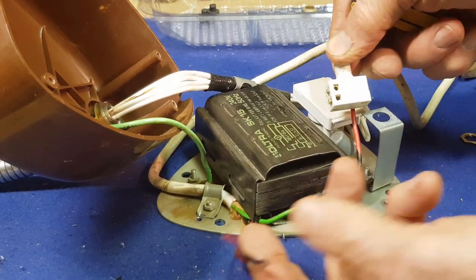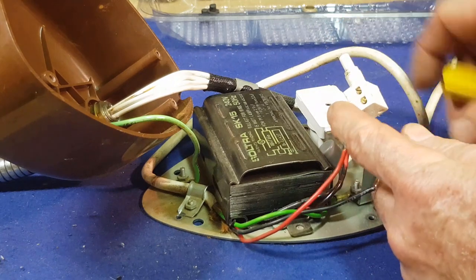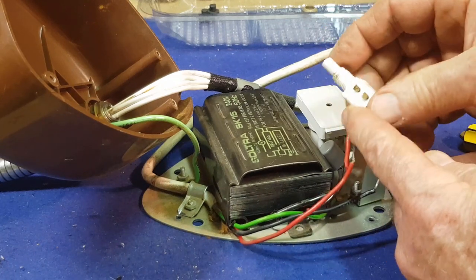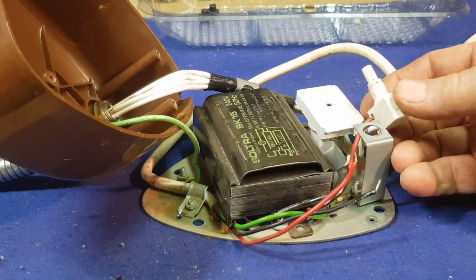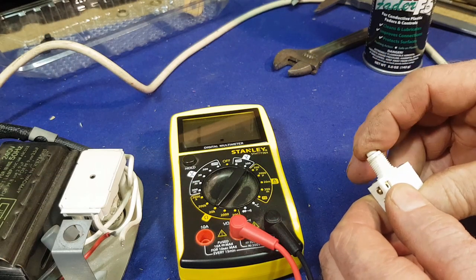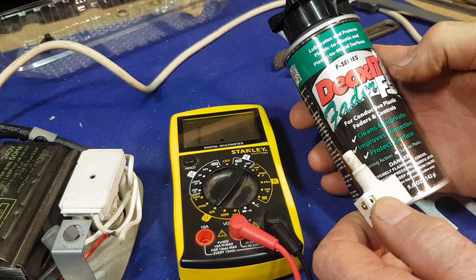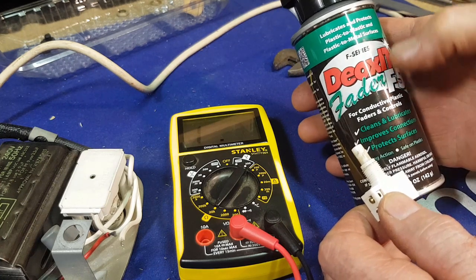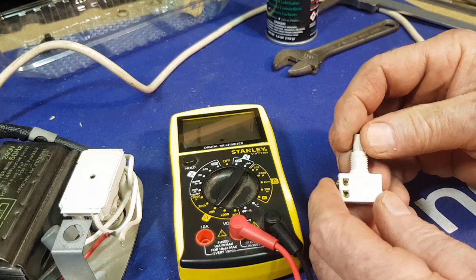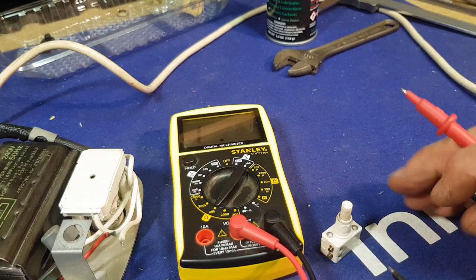I'm going to pull the switch off, get some contact cleaner in there, and try to free the switch up. There's the active and neutral wires — I'll make note of where these other wires go and take a quick photo. I've just sprayed the switch and it's come up pretty well — it moves a lot better. I used some DeoxIT Fader F5, which lubricates and protects plastic to plastic, and also cleans out the contacts. It seems to be clicking much more easily now. So let's check the switch for continuity to make sure it's actually connecting.